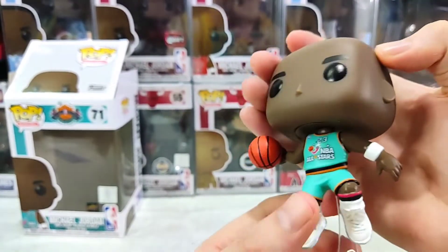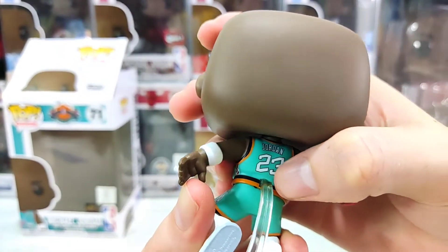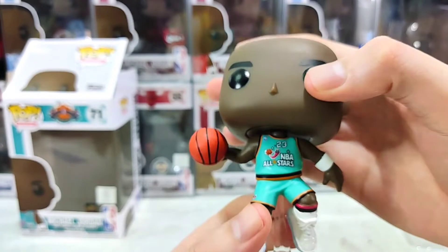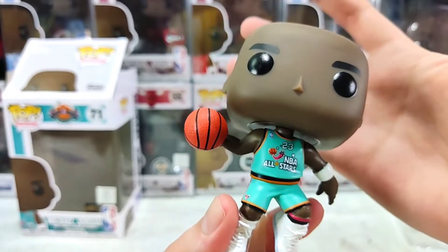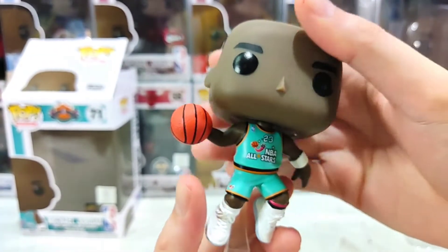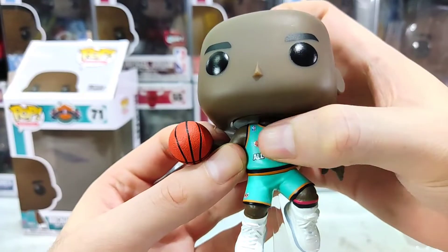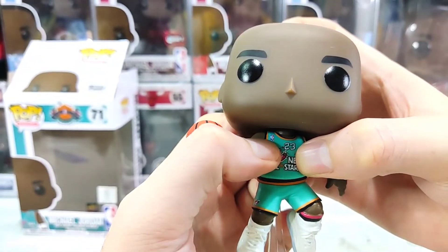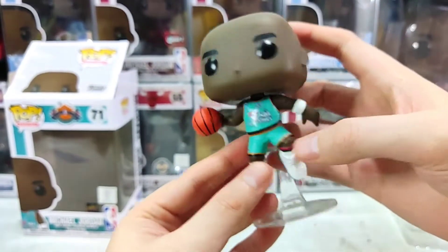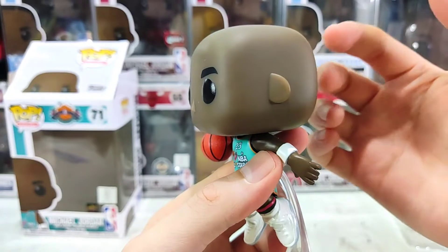Frankly, Funko Pops don't really look like Michael Jordan if you don't look at his clothes, the basketball, and the shoes — so the head is just like that. But going down to the jersey, it's gorgeous. Jordan 23 in that iconic San Antonio All-Star uniform. I'll insert a picture of which All-Star year that was — I think it's 1997. In front of the jersey: NBA All-Star with a super small NBA logo. And the left arm has a white wristband, which is of course a signature of MJ.